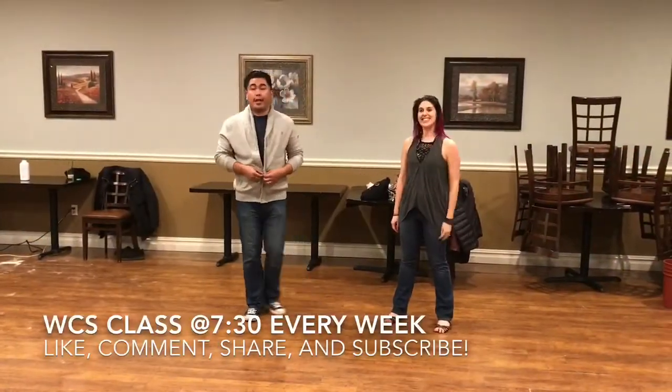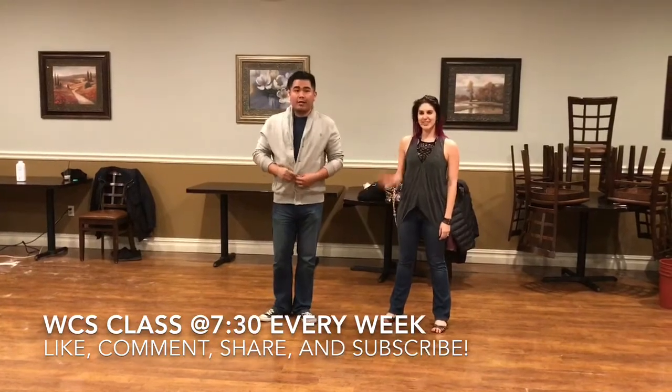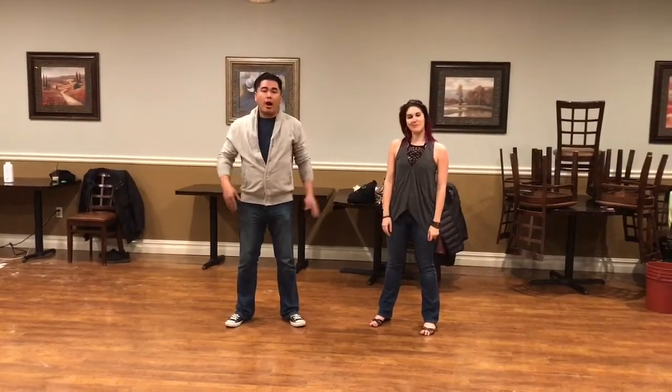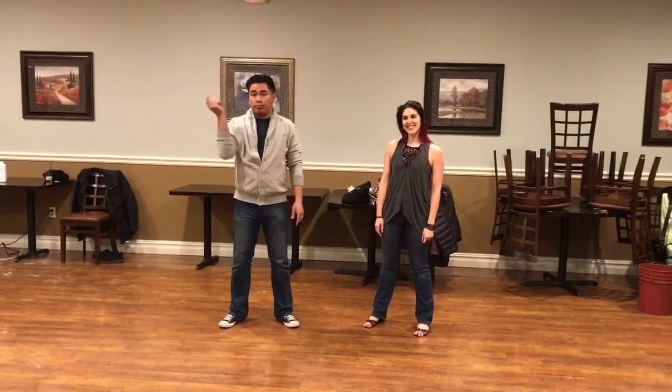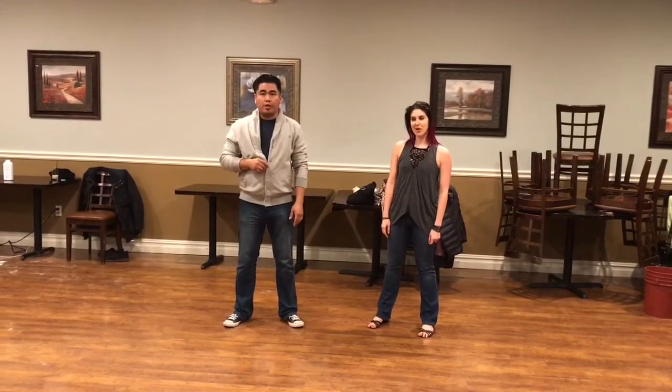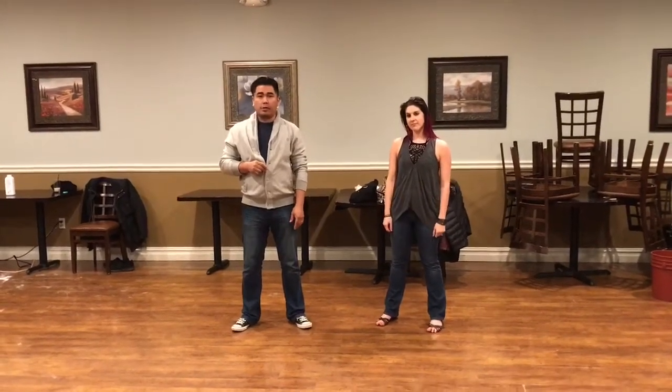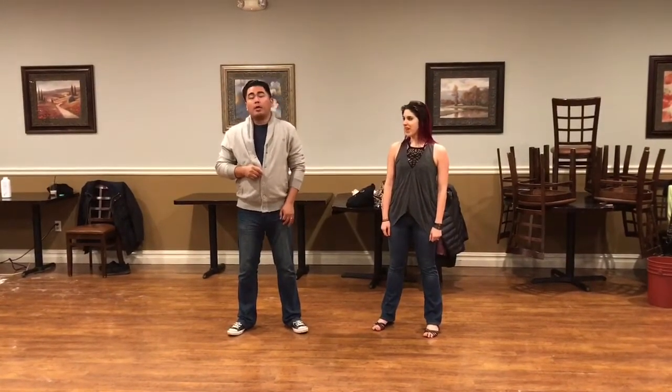Super Swing Tuesdays here at Bricks! Subscribe to this channel, like it, comment, share it — do all the good things to it.